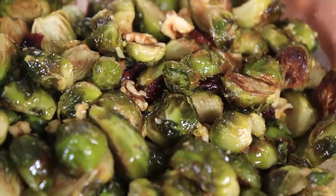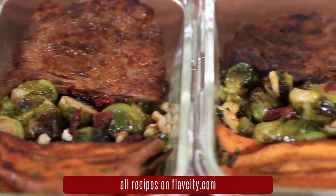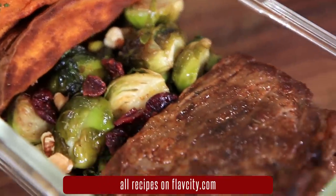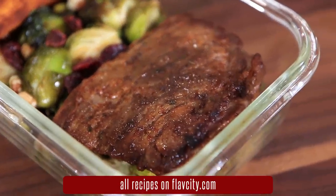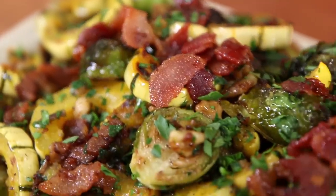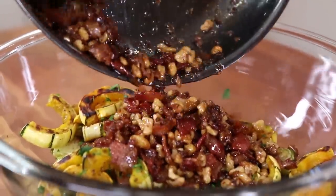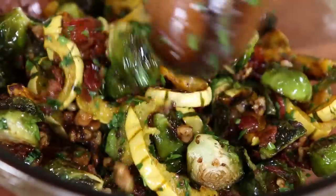And then you have an ultimate side dish for Thanksgiving. This is also part of my skirt steak meal prep that has Brussels sprouts, steak, and roasted sweet potato fries — I'll leave that link down below. And if you want to use roasted Brussels sprouts for an epic Thanksgiving side dish, check out the recipe with roasted sprouts and squash tossed in a hot bacon dressing. It is so good and perfect for the holidays.